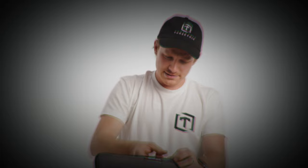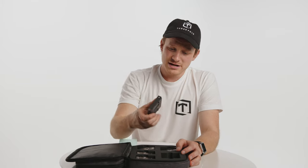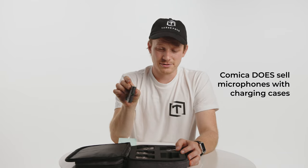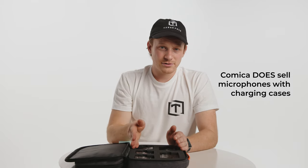Moving on to the build quality of the case — I had some issues with the zipper earlier. That's the first time I've ever actually had that issue. I don't know if it's because I closed it too fast or the fabric got caught. But there is one thing I wish this case had: I really miss having a case with a USB-C charger built into it, like the HollyLands, that lets you just stick your units in and not have to worry about charging.